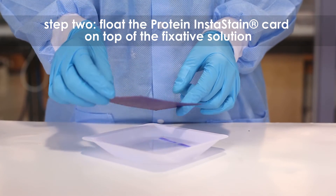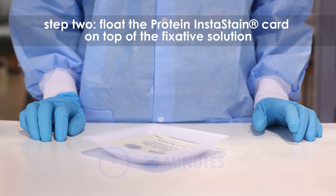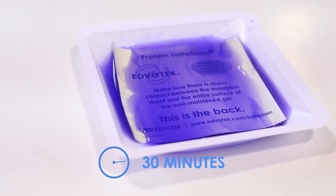Step 2. Gently float the protein instastain card on top of the fixative solution with the stain blue side facing toward the gel.